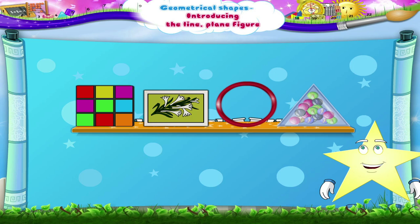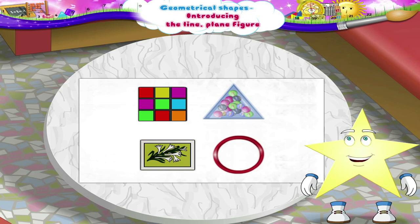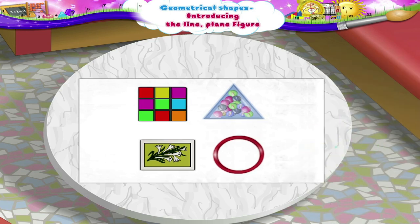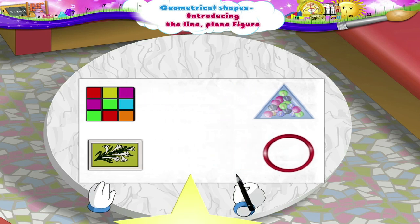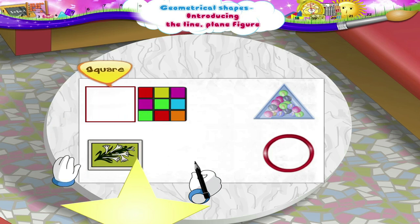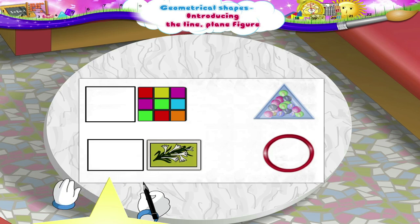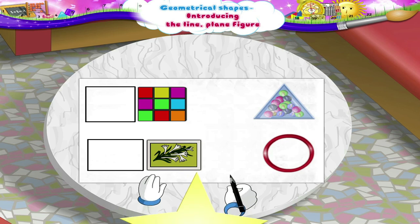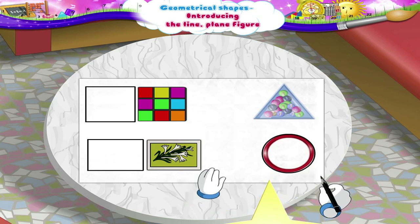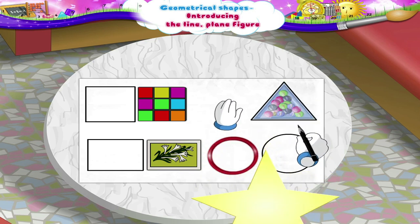What do I have here? There is a Rubik's cube, a matchbox, a bangle and a paperweight. We shall place these objects on the paper. Let us now trace their edges with a pencil. The shape formed by tracing the edges of a Rubik's cube is a square. The shape formed by tracing the edges of a matchbox is a rectangle. Which shape is formed by tracing a bangle, Sturry? Yes, a round shape. It is also called a circle. The paperweight forms the shape of a triangle.